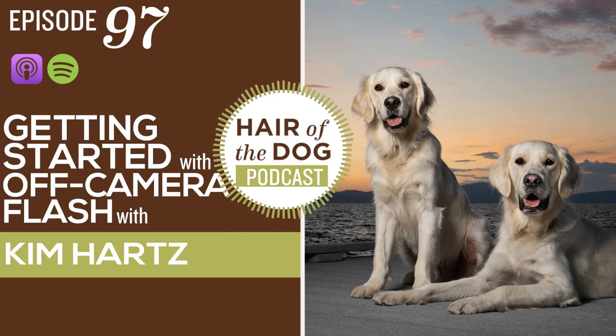Hey everybody, Nicole here from Hair of the Dog and I am back with a wonderful guest, Kim Hartz from Kim Hartz Photography. She's also a coach in the Hair of the Dog Academy and our Elevate program. She's been on the podcast before and you guys know her and love her. Welcome back to the podcast, Kim. Good to see you. Good to see you too. Thanks for having me.